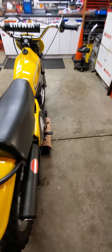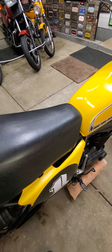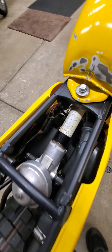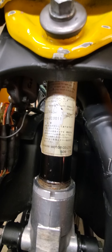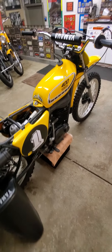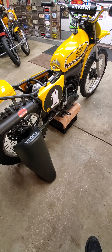If we look at the monoshock on this particular bike, we can also see the serial number on the shock is 000011, which also confirms the original early production on it.